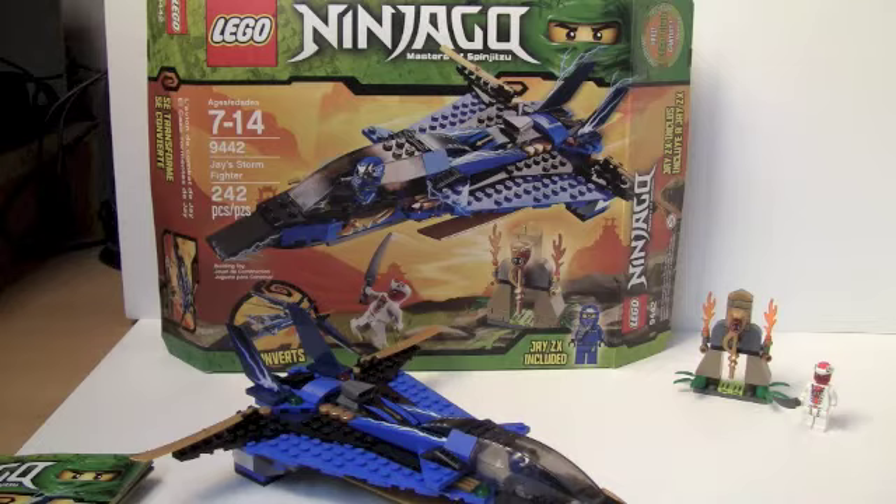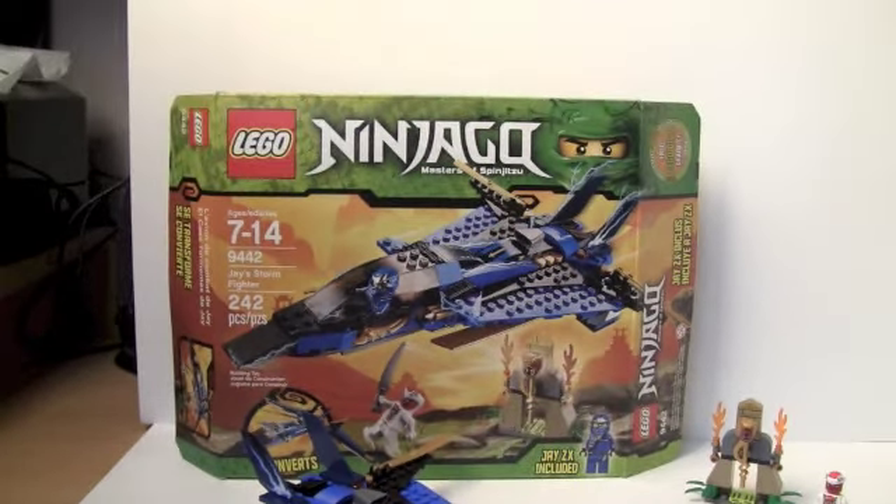Anyway, that's my review of the set. I definitely recommend it if you can get it for 20 bucks or whatever — or try to find it on clearance or sale now. Otherwise, it's a pretty cool set. I'd decently recommend it if you're into Ninjago; otherwise, there's other cool stuff. So, see you guys, subscribe, and bye.